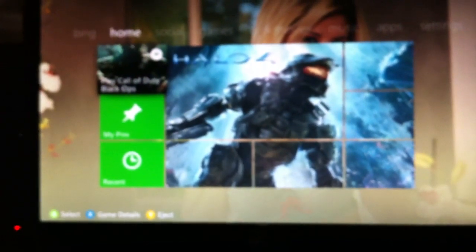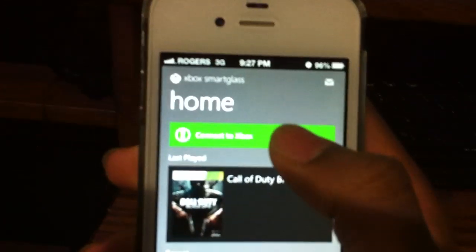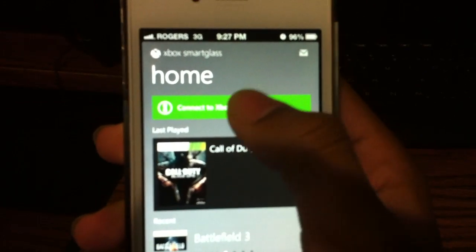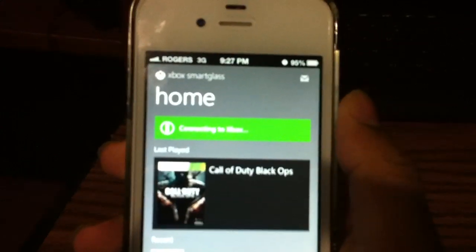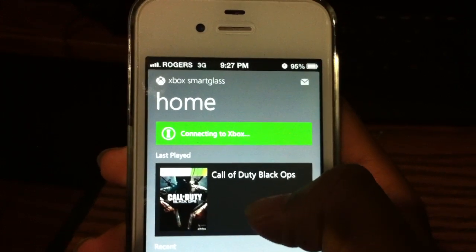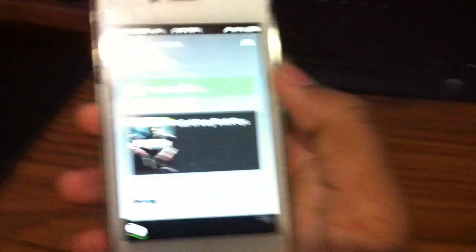My Xbox is loading and there you go. My last game was Black Ops and it says 'Stop new tubing, connected to Xbox SmartGlass.' It's connected. Your Xbox must be on and you must be signed into your account.